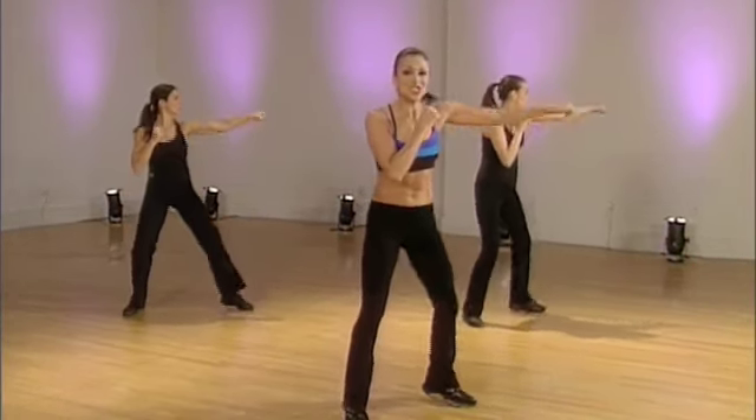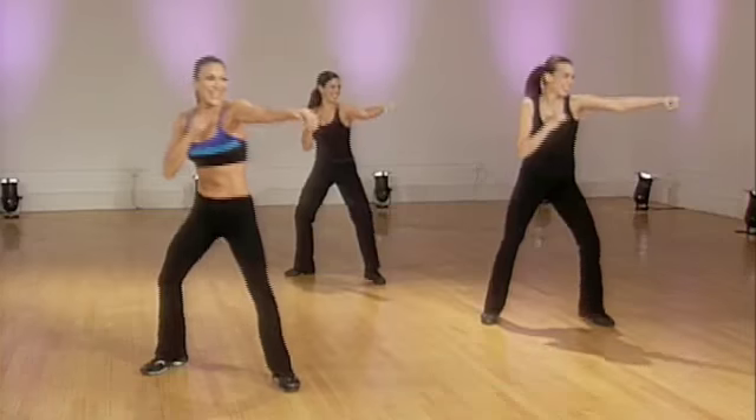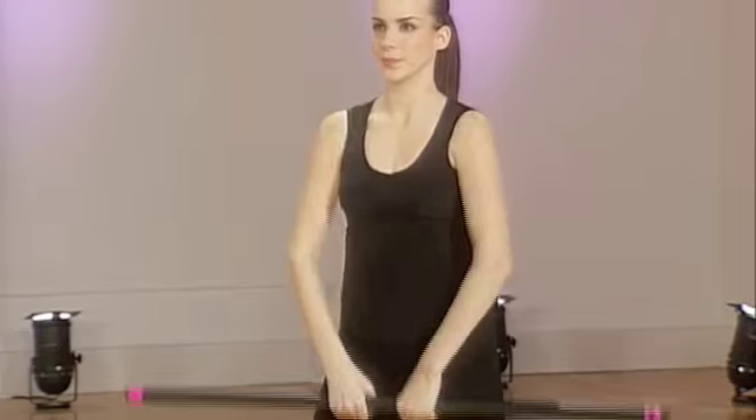Kick. Squat. It's jab, jab, cross. Again. Kick. Squat. How low are you squatting, Eleanor? Okay. She's still in the middle. Up. Open chest.